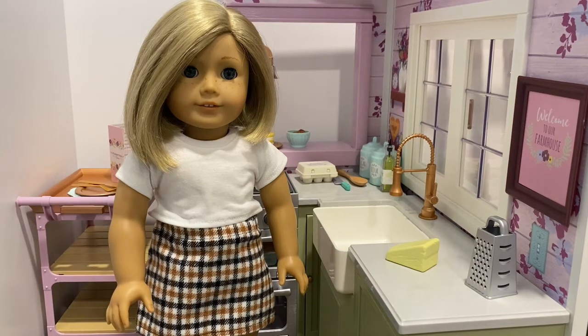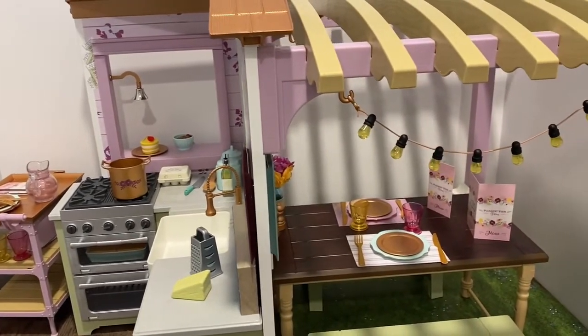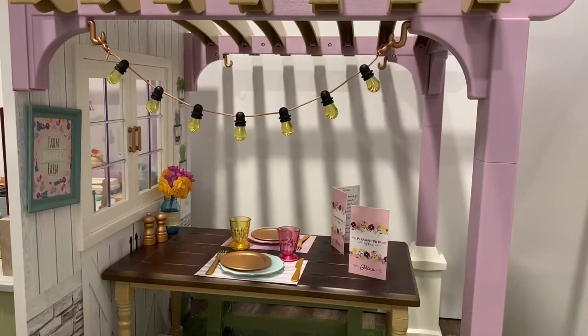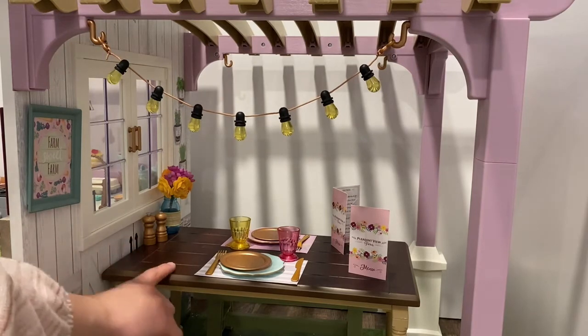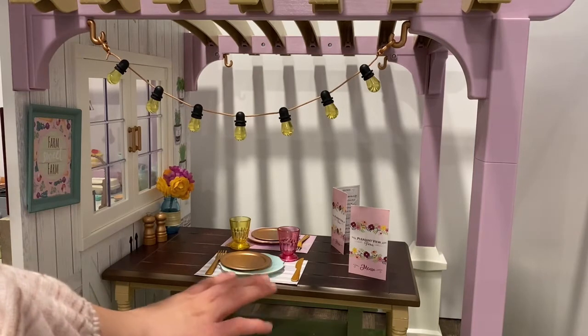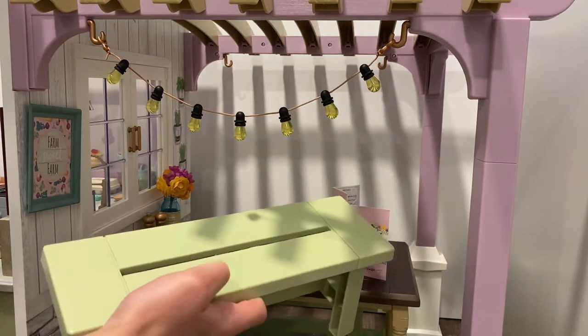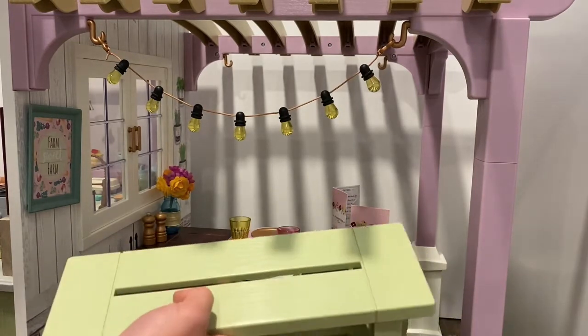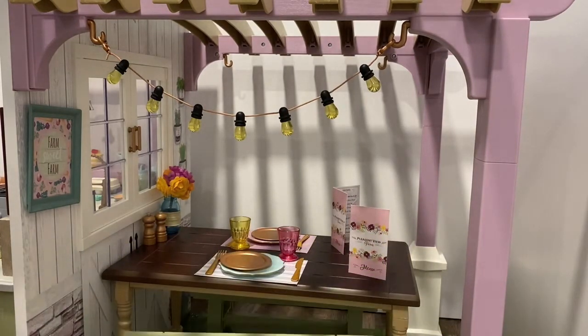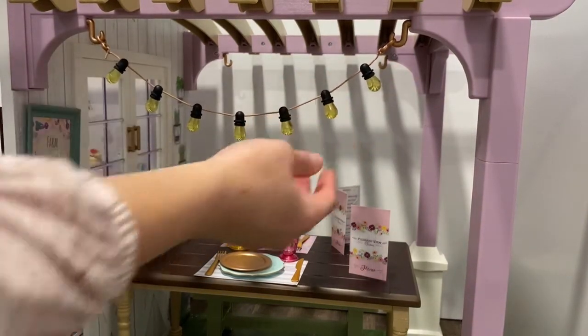Be sure to like this video, comment down below, and subscribe to my channel American Girl is Awesome. Here is an overview of Blair Wilson's family restaurant. We are going to start off with the dining area, which is this gorgeous outdoor porch. First we have this gorgeous table that isn't real wood — it is just plastic but it looks very realistic — and then there are these green benches that go along with it, again just plastic, however they do look pretty realistic.